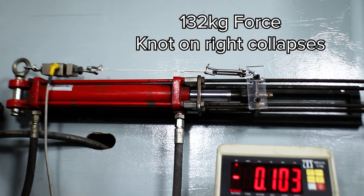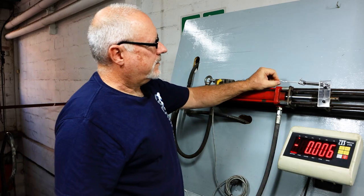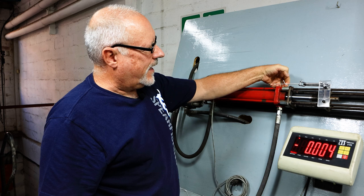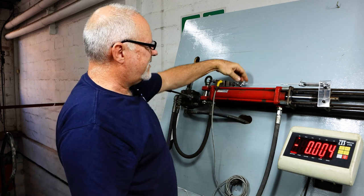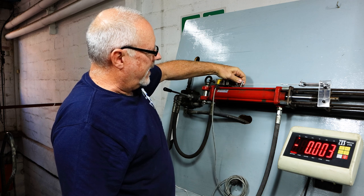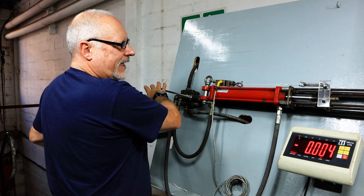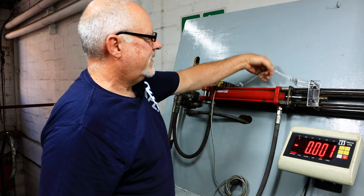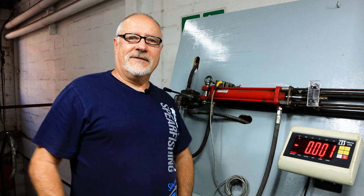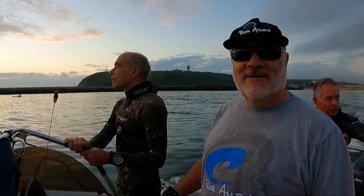So here we go. That spear line did compress enough to collapse it at well over 120. The bowline did hold, but that knot would have pulled up tight against your spear. You would probably land the fish, but you would now have to re-tie that. We have done a few more tests — wait for the next one.